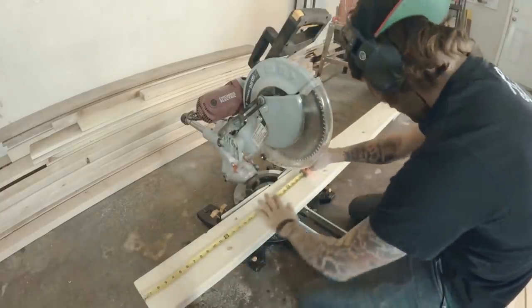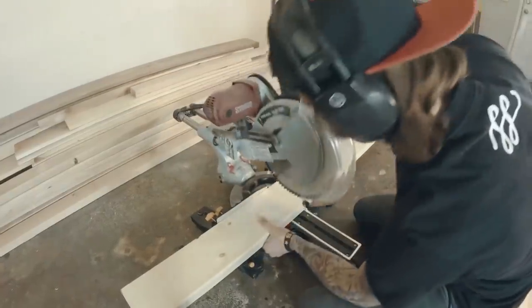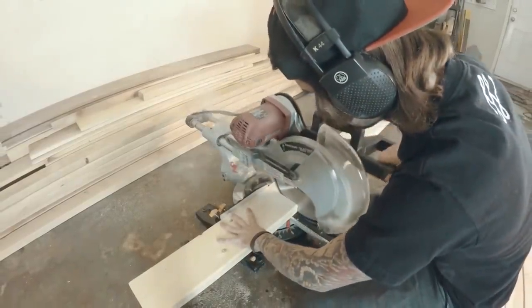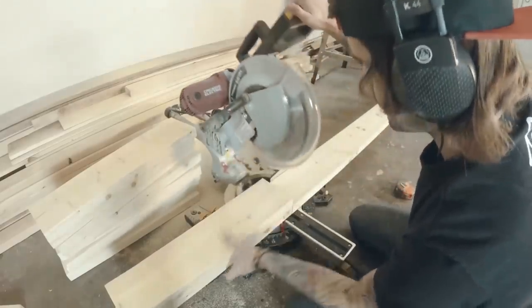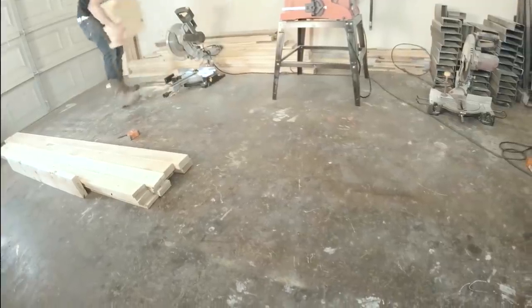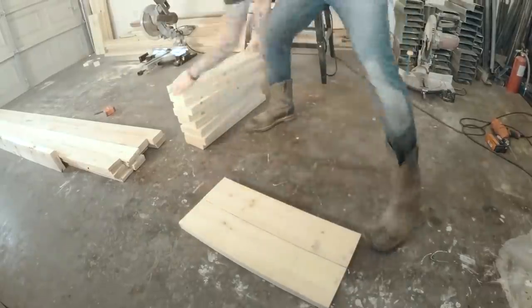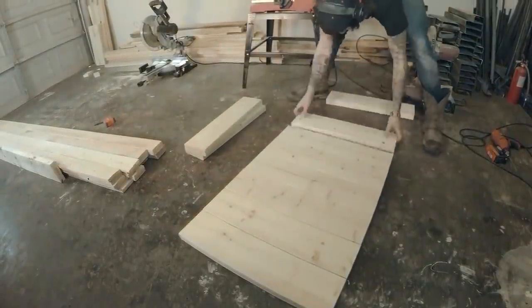The first thing I needed to do was cut a 2x6 into 10 pieces for the seat of the bench. I then laid them all out so I could get the exact measurements to build the frame, lining them up the best I could to get the most accurate measurements.